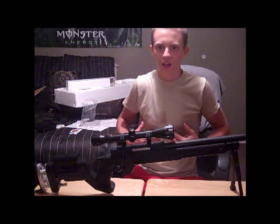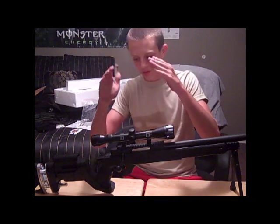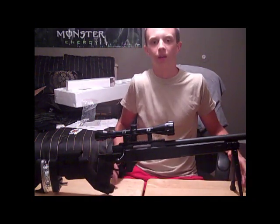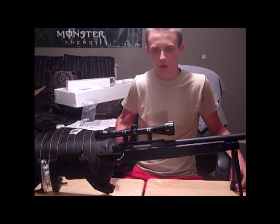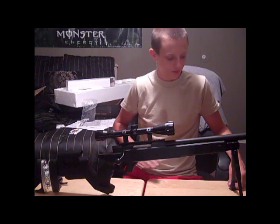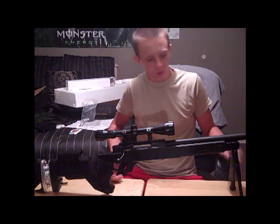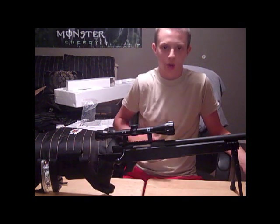Some questions about this gun I didn't see on any other review before I bought it: does the scope come with it, and does the bipod come with it? Yes, they do. Right before I bought this gun I thought they didn't come with it, so I was about to buy a bipod and a scope separately, which would have raised my price about $50. Then I realized they both came with it, which dropped my price $50.